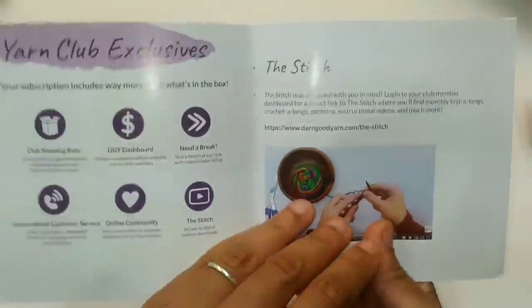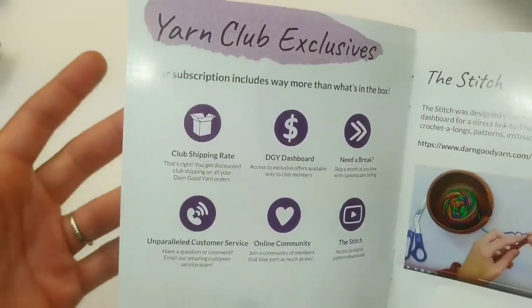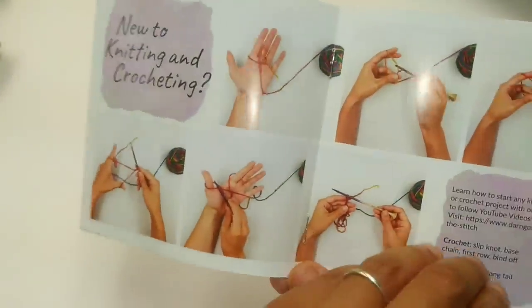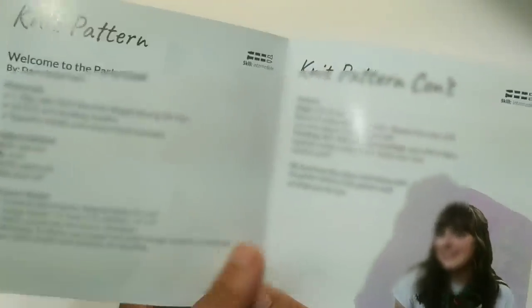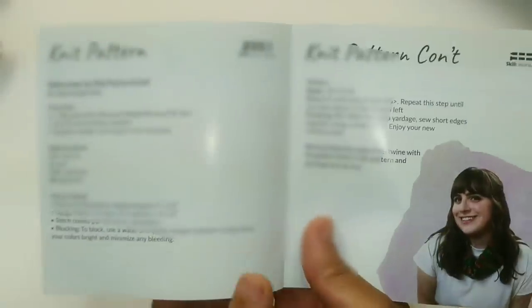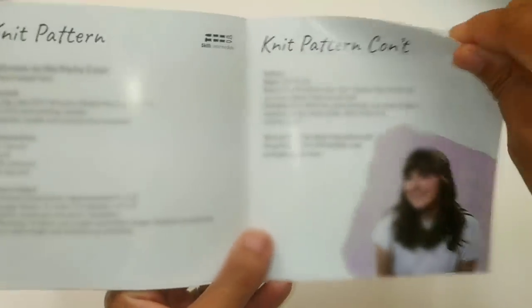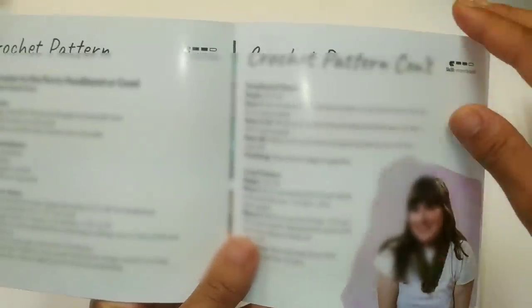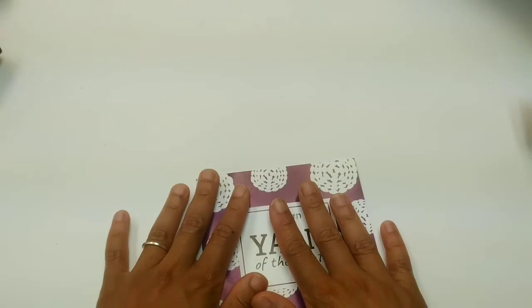What else is in this booklet? It gives you places you can go for stitch videos, what comes along with your yarn of the month, and benefits. You can pause the video here and look at all those. It also has a section for new crocheters — how to make a slipknot. And it comes with a pattern for knitters and those who don't knit. I think they have a crochet pattern on the very next page, so I'm probably going to work up this crochet pattern so you guys can see what it looks like.